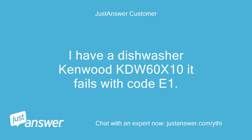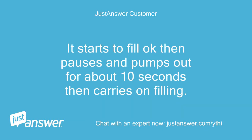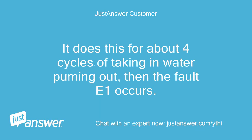I have a dishwasher, Kenwood KDW60W10, and it fails with code E1. It starts to fill okay, then pauses and pumps out for about 10 seconds, then carries on filling. It does this for about 4 cycles of taking in water and pumping out, then the fault E1 occurs.